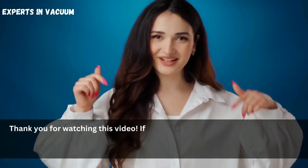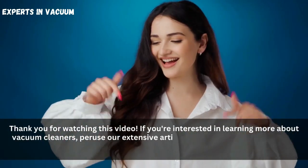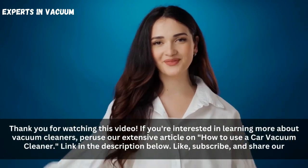Thank you for watching this video. If you're interested in learning more about vacuum cleaners, peruse our extensive article on How to Use a Car Vacuum Cleaner, link in the description below. Like, subscribe, and share our channel for more informative videos like this.